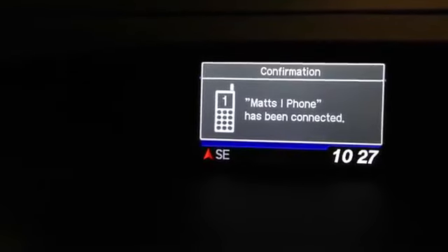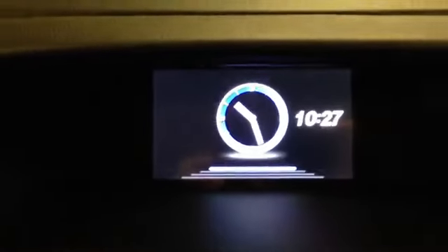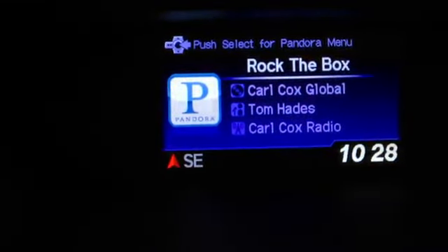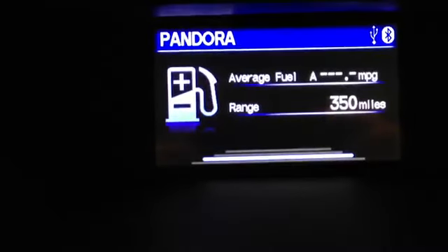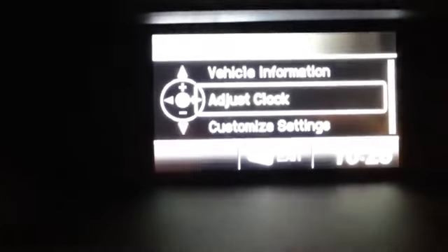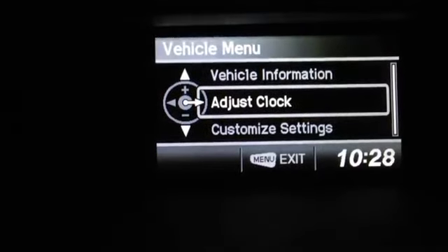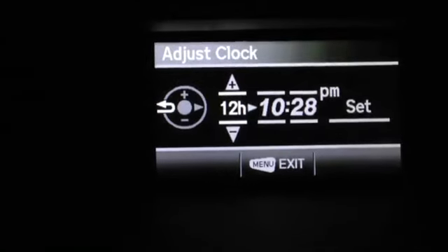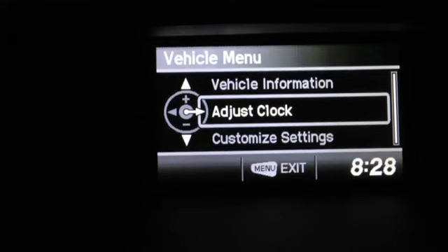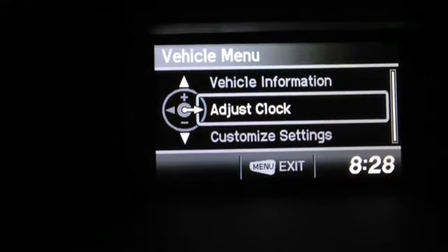Using this display you can change it from the clock to music — Pandora happens to be playing right now — to average fuel mileage, and to a screen where you can display pictures. Let's get into the menu. Adjusting the clock is just this easy. I just saved everyone two hours — congratulations and you're welcome.